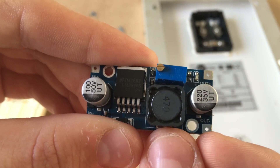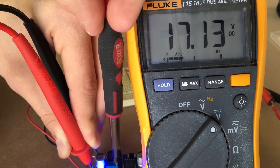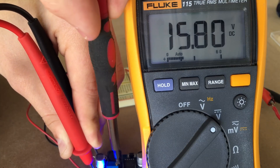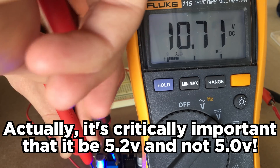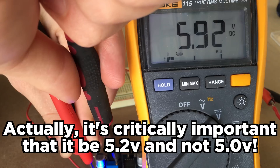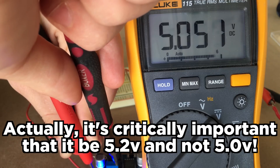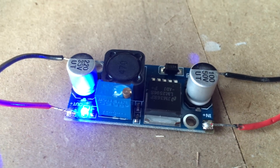We're going to be dialing this until we get an exact 5 volts at the output. I'm watching the multimeter and using a small flathead screwdriver to turn the potentiometer. The voltage is lowering — 9, 8, 7, 6, 5 and a half, 5.3, 5.2, 5.1, and 5.0. Once you have the output voltage of the buck converter where you want it, don't forget to put a drop of super glue on the trim potentiometer's adjustment knob so it doesn't turn by accident.